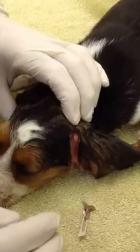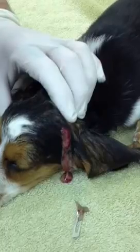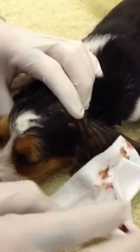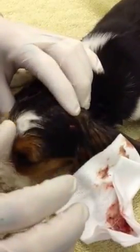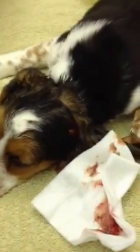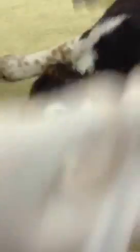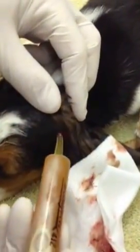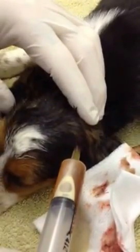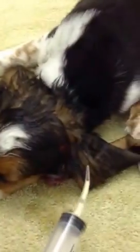We now have basically lanced and drained the pus. We're going to use some 4x4s to wipe this away. This puppy will have a much better cosmetic outcome than if we had shaved it. We're going to take our dilute Betadine solution and introduce the tip in here and flush — repeatedly flush and irrigate that area to get any remaining pus out of there.